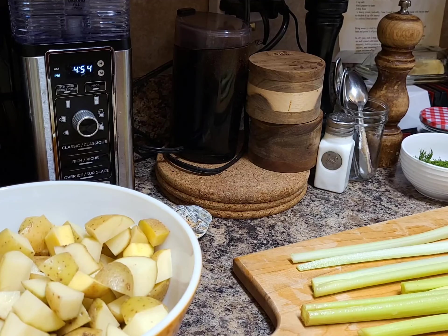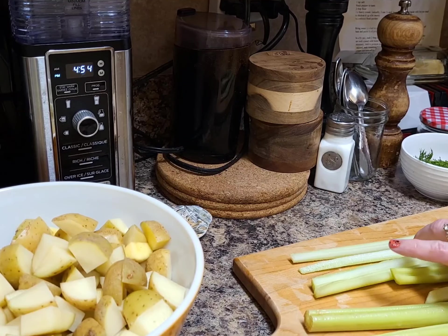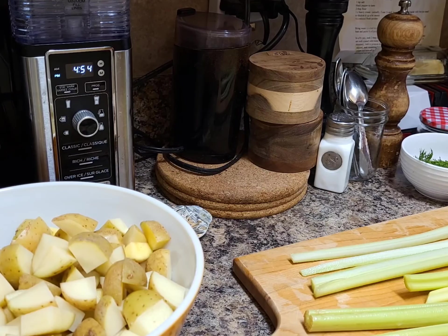I do use new potatoes. They're a little bit more waxy, so they make for a better potato for soup as they hold up a little bit. You could use russet if that's all you have — that's totally fine. As I say in most of my recipes, it's about what you like and what you have. But if you want to know what works best, definitely a new potato.